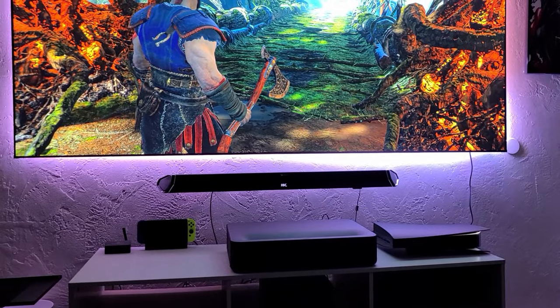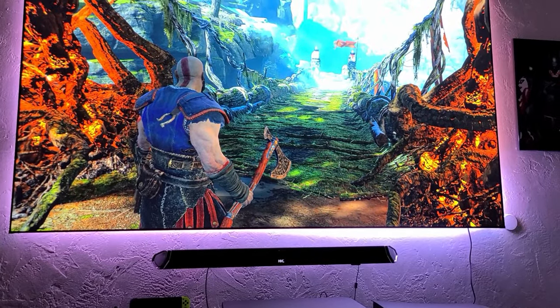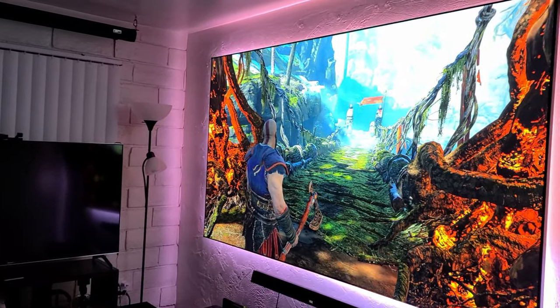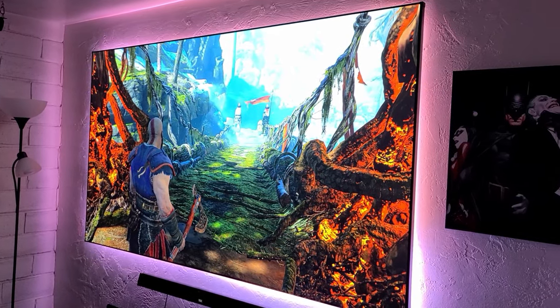So the first thing to notice is the size. Going from 55 inches to 103 inches is insane. Here's a Sony X900H next to the projector, just for reference. The advantage of going for a projector instead of a TV, obviously, is the picture size.